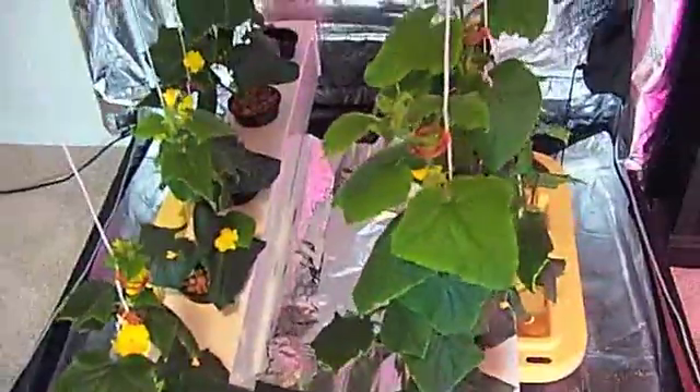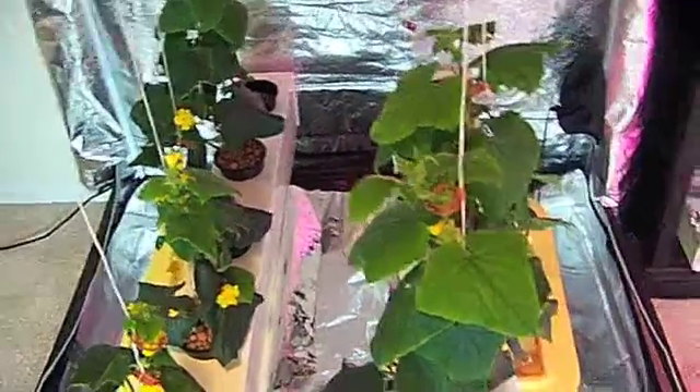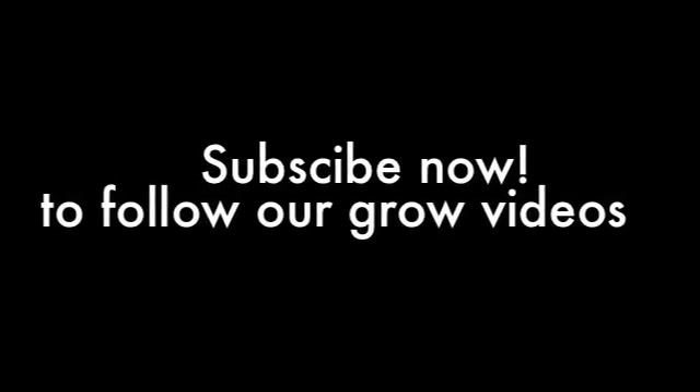That's all I got for now, guys. Thanks for checking in on the videos. Check www.urbanhydro.org for more updates. Thank you.